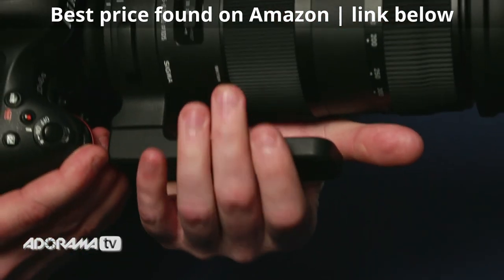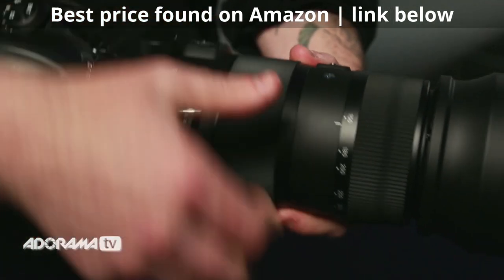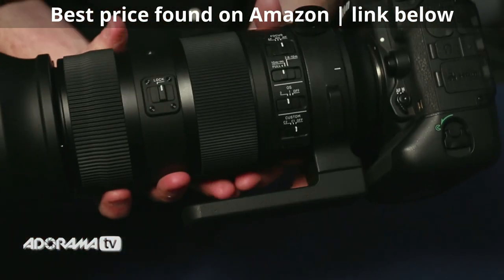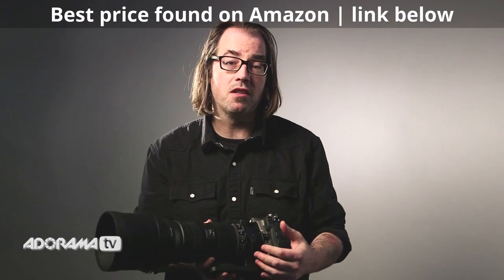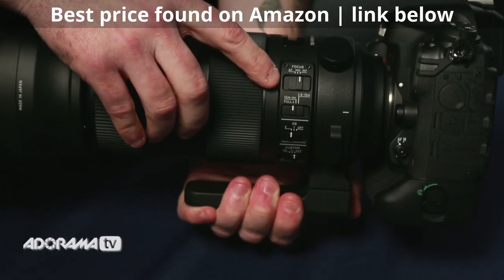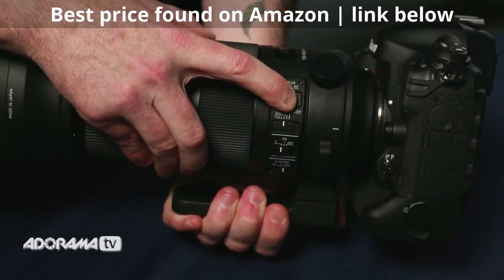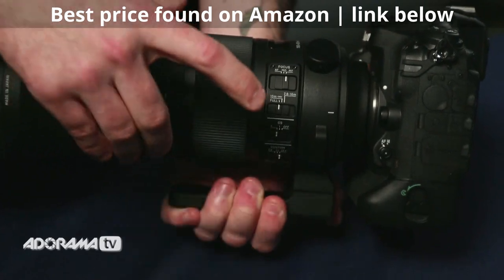Really simple, really fast autofocus. It's stabilized and the stabilizer in this has an accelerometer, so it's also great when you're panning and it really helps keep everything nice and stable. This is especially useful in wildlife photography and sports where things are moving. It has a manual focus mode and also a manual override mode so you can tweak it as you go.